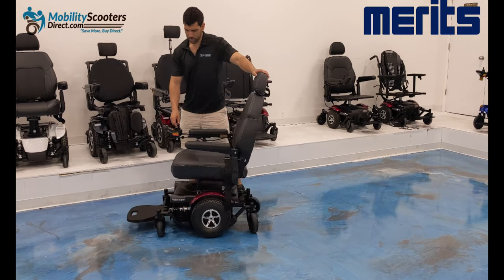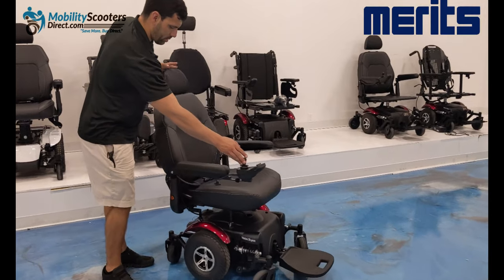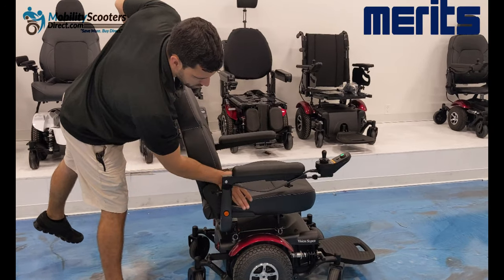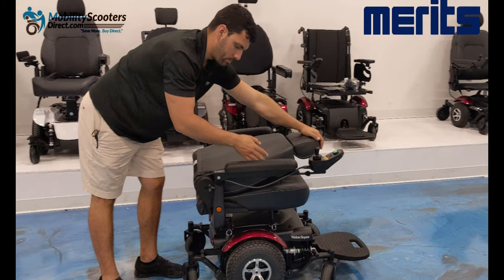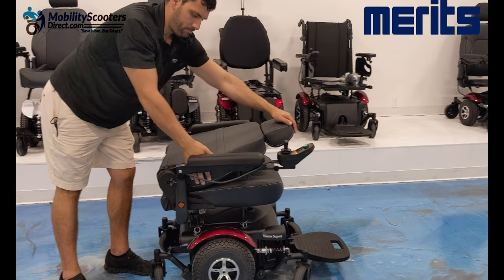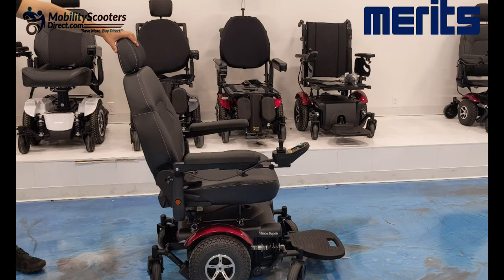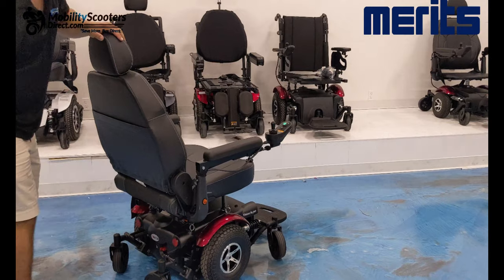The chair has a semi-recline option and the ability to fold flat forward using the recline lever on the right side. This makes it convenient for transporting the chair once you remove the top part. With the chair folded all the way forward, it's pretty compact, making it very convenient for transportation.